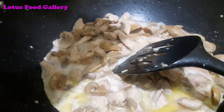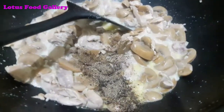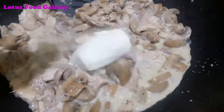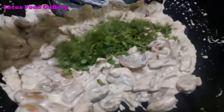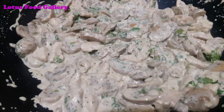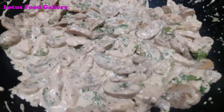Add 2-3 tablespoons of milk, black pepper, thyme, and cream cheese. Mix everything together. The creamy mushroom chicken is ready!